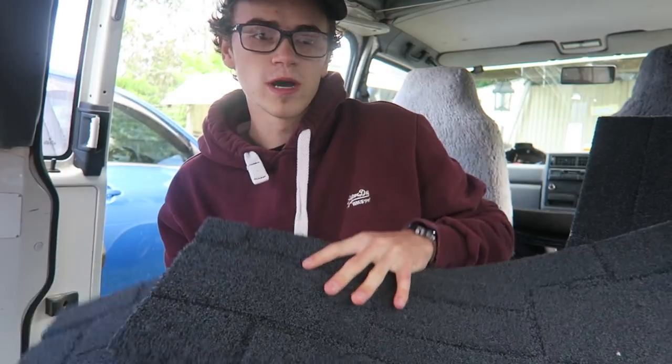G'day guys, welcome to today's vlog. Today we're gonna fix the carpet into the van — we're gonna do the walls and the floor as well. I just brought in some of the wall carpet tiles, but dad's gonna help me. He's home today so he's gonna put his 25 plus years of painting experience and general handyman work to use and help me out.